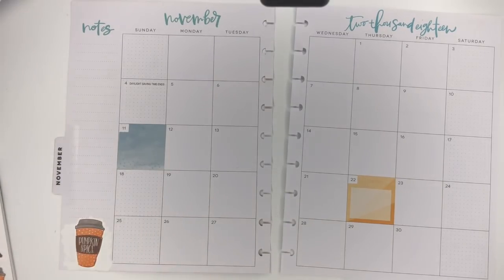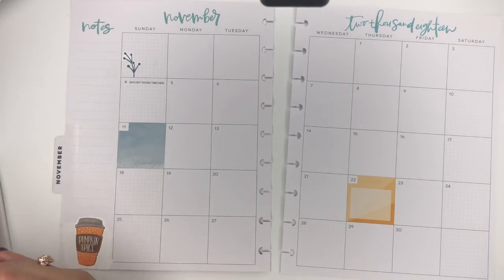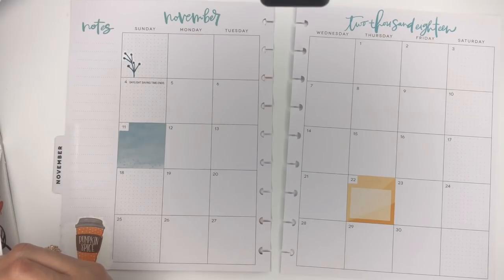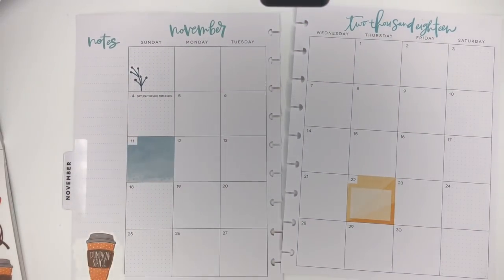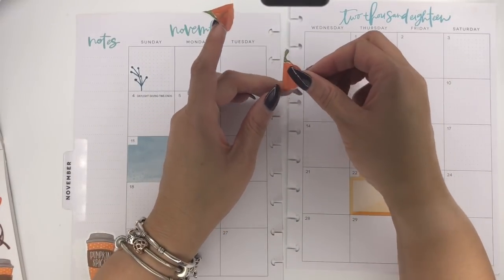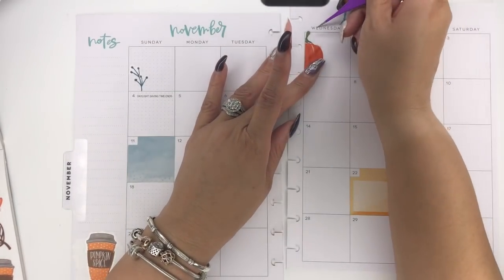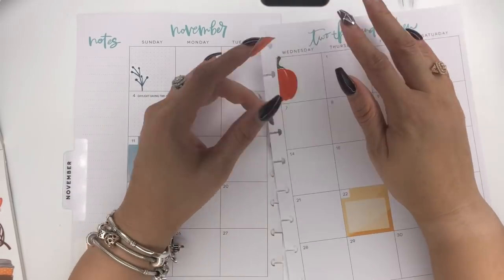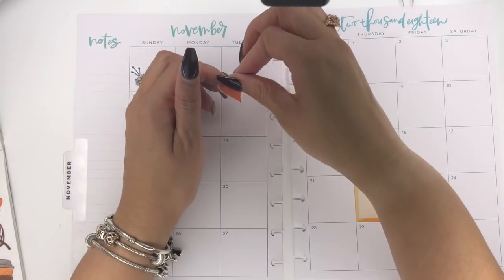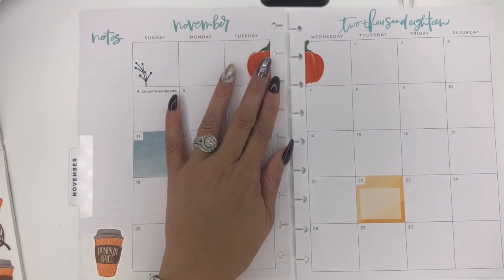Let's grab these little teal pieces — I don't know what they are but they're cute — and see how we can incorporate them. Let's see if we want to put one of these big pumpkins on here. These pumpkins are huge, so I'm going to cut this pumpkin in half. It almost didn't fit because this is sized for the Big Happy Planner, but when we put it in the planner it'll look nice.